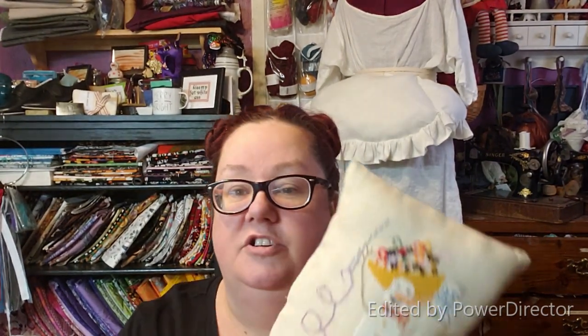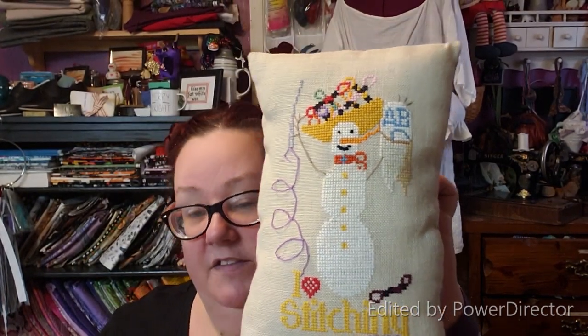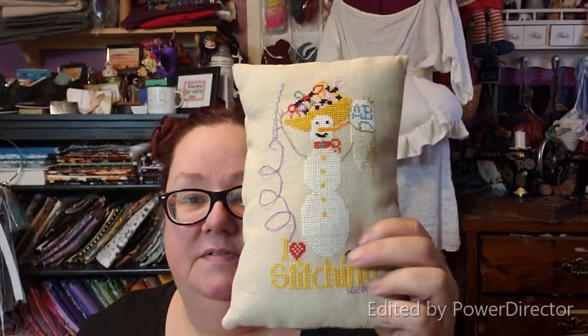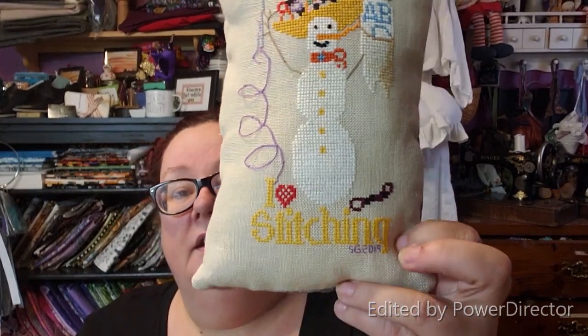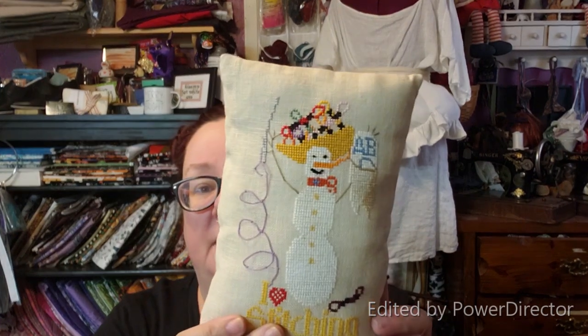That's all the WIPs I've been working on since I filmed last. But I have some FFOs! The first one I finished last year — it's Curtis Boehringer, somebody tell me if I'm not saying it right. It was a little chart I found at Fancy Stitches in Cleburne, on some random natural-colored linen. These are charted in DMC Flower Plus, which you can't get anymore, so I converted them to regular DMC. I finished this in 2019 and just decided to make it into a little pillow. It's kind of wonky, but that's okay — I like it.